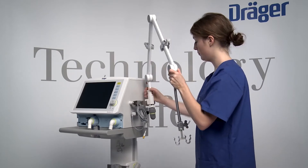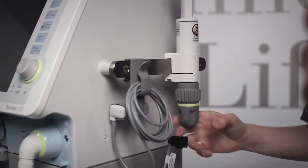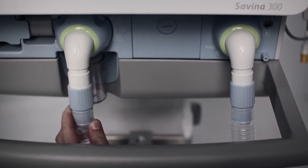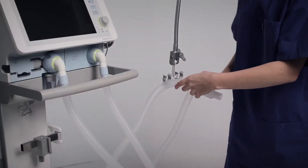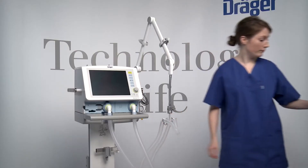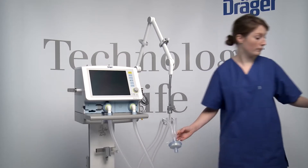Hang the hinged arm on the lateral standard rail of Savina 300 and tighten the screws. Connect breathing hoses to the inspiratory port and to the expiratory port. Insert the breathing hoses in the opening of the hinged arm, then the HME on the Y-piece and the test lung on the HME.